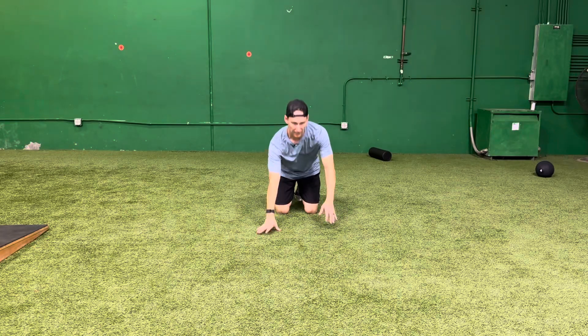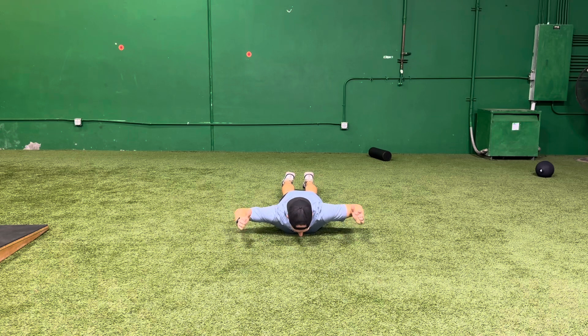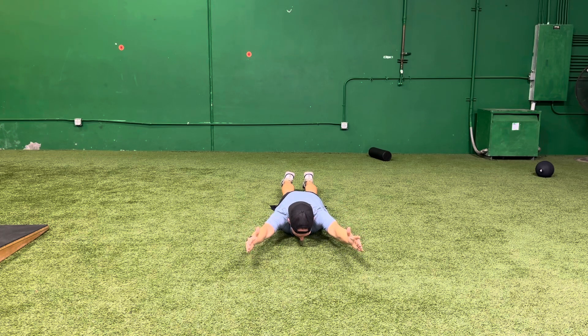Pro 90-90. You're going to lay on your stomach like this. You'll have your arms at a 90 degree angle like this, with the palms facing each other. From here, you're just going to push straight forward till the arms are fully extended, then back to the 90-90 position.